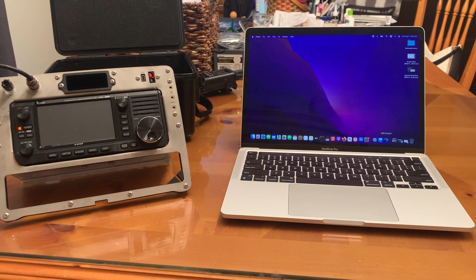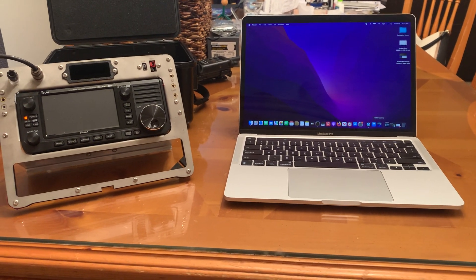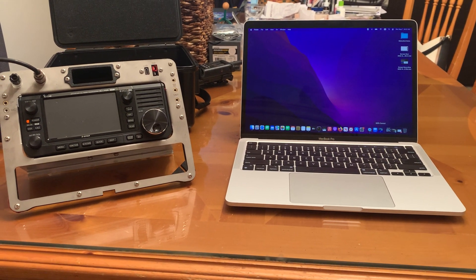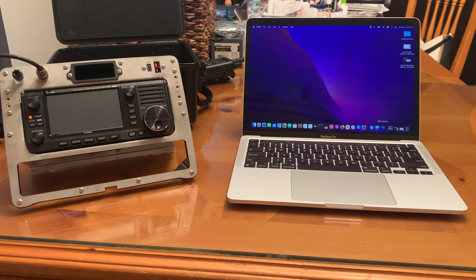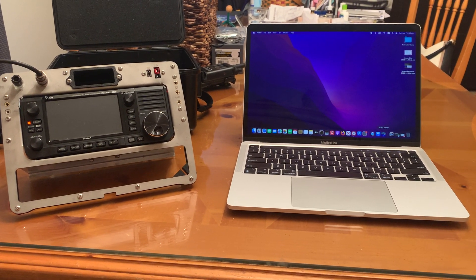Hey guys, how you doing? This is KC8ZKI, the QRP guy, here with a software review. I think this is the first time I've reviewed a piece of software. This piece of software is really impressive and that's what prompted me to review it.